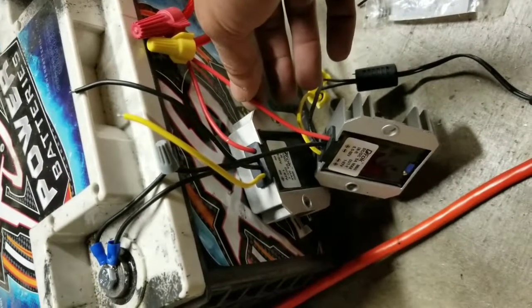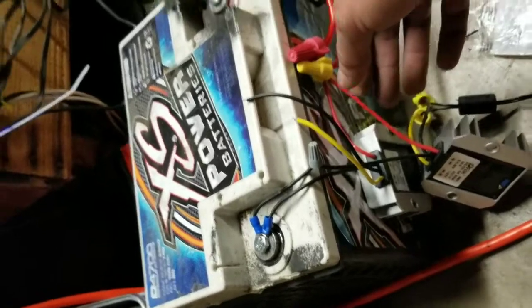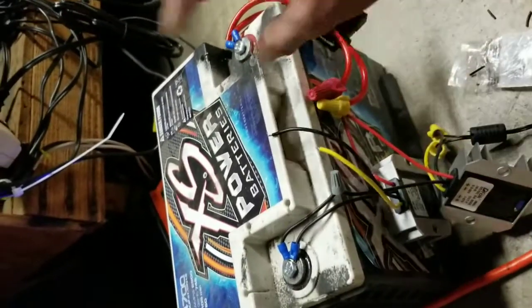Running 12 volts, 5 volts, whatever — you just gotta get the right regulator. I have another surveillance system upstairs, and that one is also going to go on something similar, but not as big a battery.